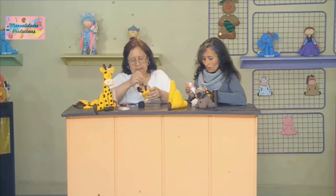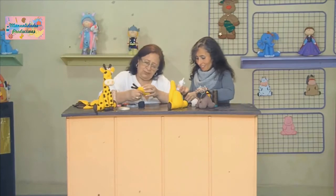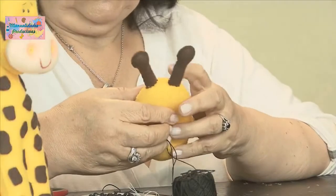Un tarrito de silicona de este tamaño alcanza para muchísimas manchitas, porque eso rinde mucho. No se necesita aplicar mucho, solo un poquito nada más. Y no corremos riesgo de que se desprendan: ya cuando pega, pega.